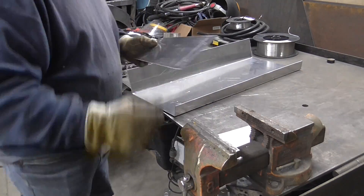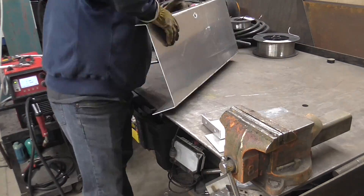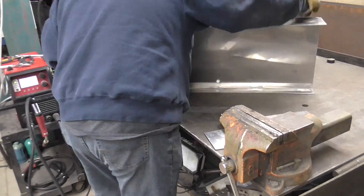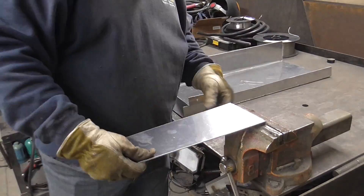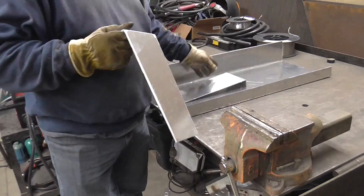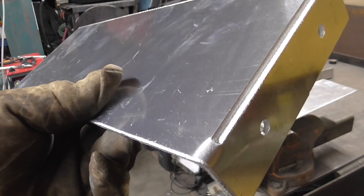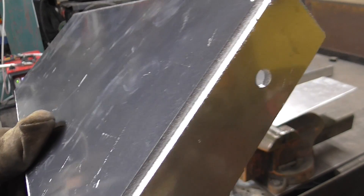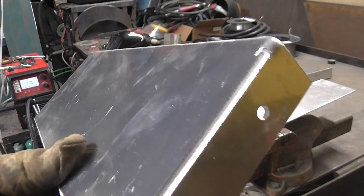I'm folding up the pieces that I previously plasma cut out. I'll show you a little bit how this works and how I'm going to weld this — folding it up, making all these bends without a real press brake. We bent this by hand. These slots here open up a little bit and make a nice outside corner joint.